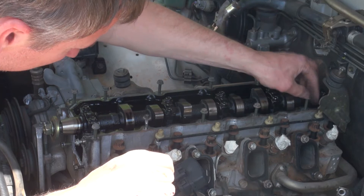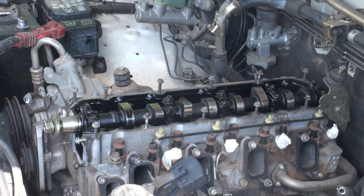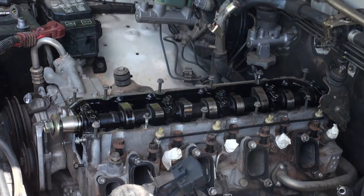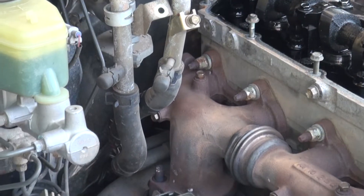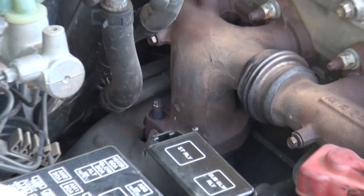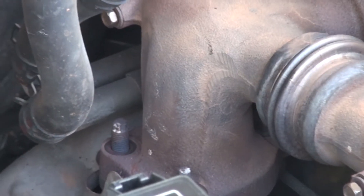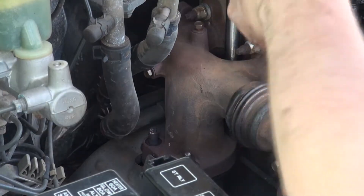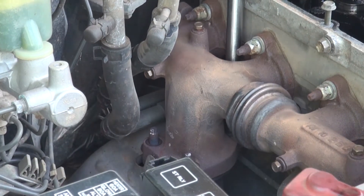So one more troublesome bolt to get at. Actually, it shouldn't be too bad — just on the other side down here, the manifold. One more bolt there to get rid of. The bolt we're talking about is sitting just down there. You can just see the two that I've taken off and the third one is sitting in behind. I'll try and come in through that hole on the top. Oh really? That was fine — that was fine, too easy.